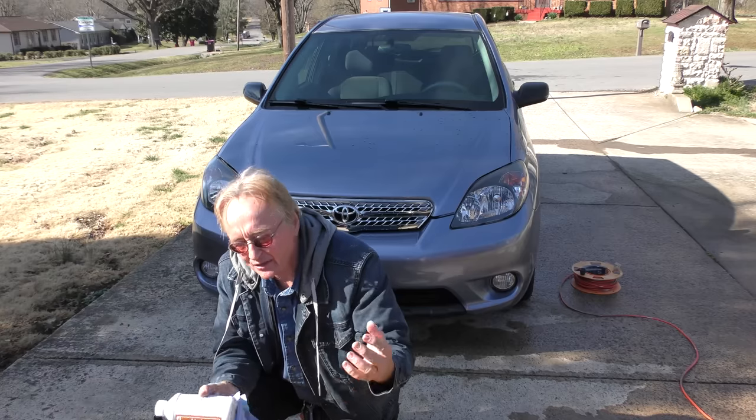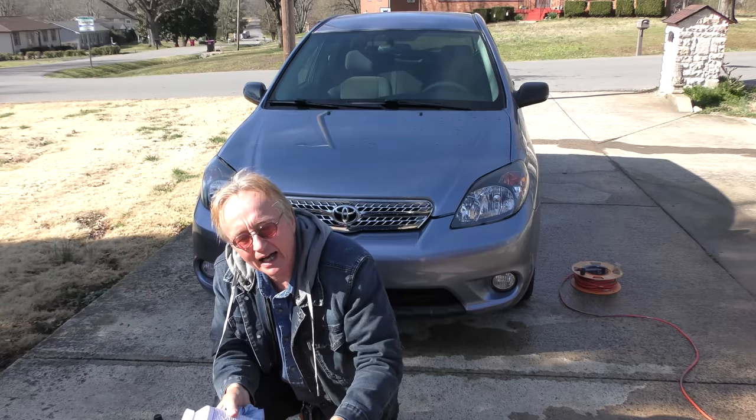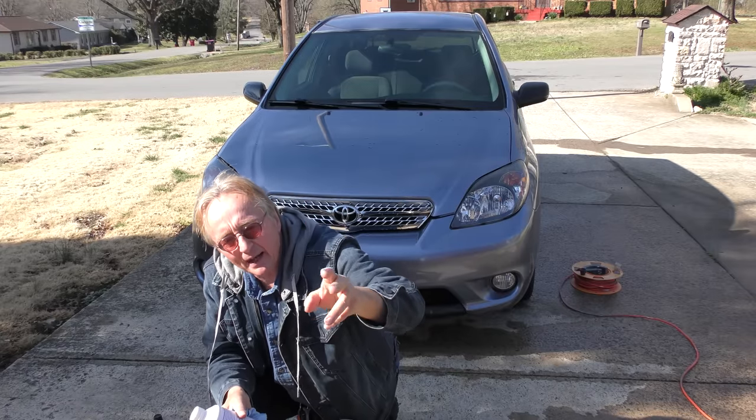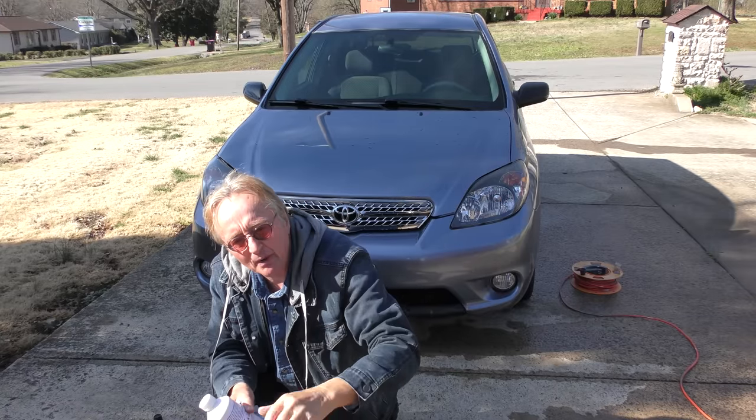I've been a mechanic for 53 years. Hey, I like helping people out, so I'm going to show you stuff that will save you money, make your car look better, and you don't have to spend too much money doing it either.